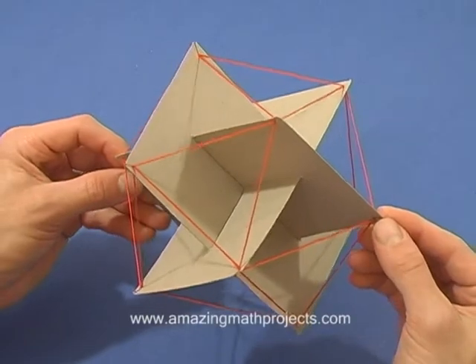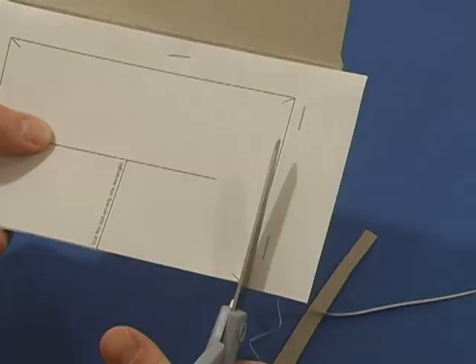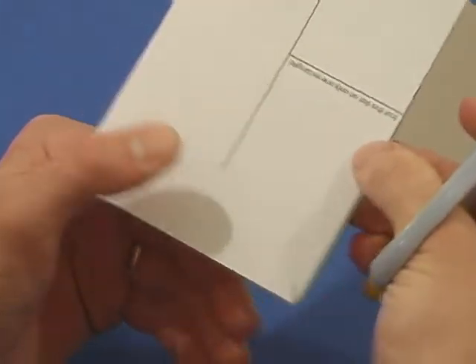You can make an icosahedron with three golden rectangles. Cut out three rectangles from box board. Cut short slits in each of the corners.